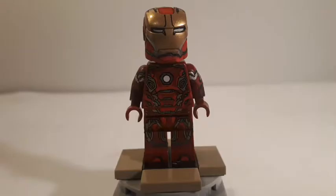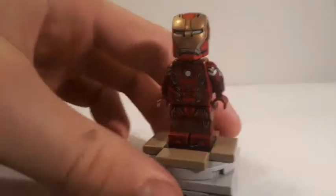The Iron Man Mark 45 suit, piloted by Tony Stark in the third act of Avengers Age of Ultron, was definitely an afterthought when I was making this showcase. I really wanted to make the Mark 43 because I like the suit design, but then watching the third act I realized I should probably make the Mark 45 as well. I don't know if I put as much effort into him as the Mark 43, but he still looks pretty good.